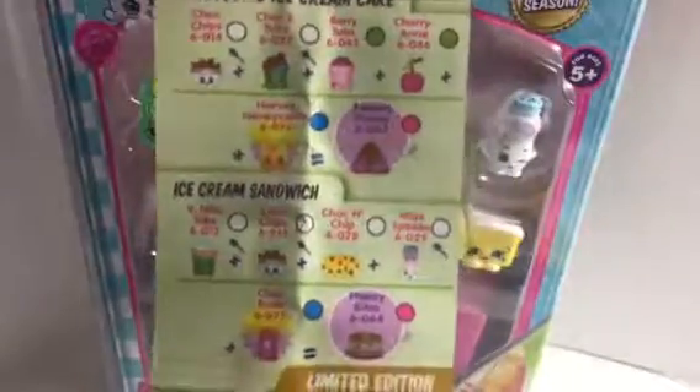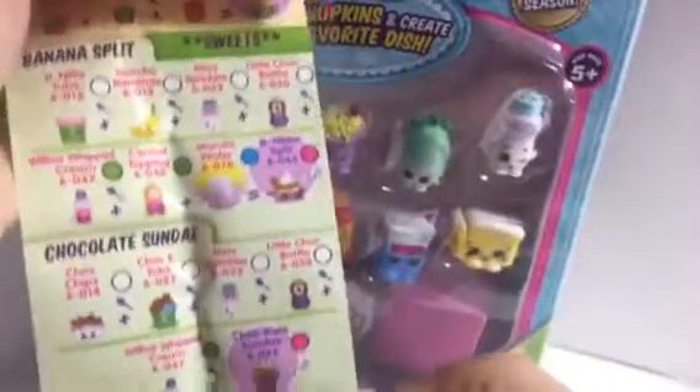Okay, let's go from the bottom. So these are called recipe cards, and there are 18 limited edition ones. Some of them are duplicates in the same category.